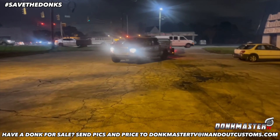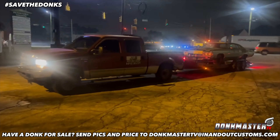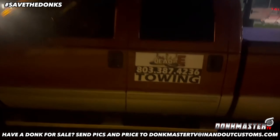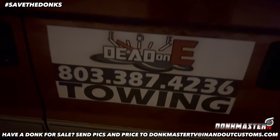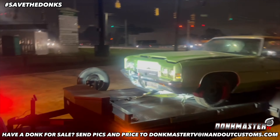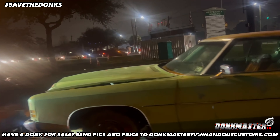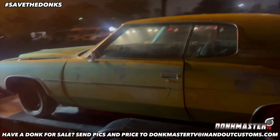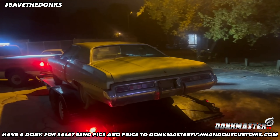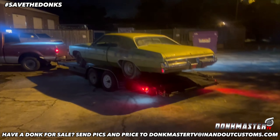Here it is, y'all — save the donks. Big Dead on Me coming in. He coming in. Y'all see Dead on Me coming in — he got the lights on the back, look at that guy. Big seven deuce. Let y'all know we about to redo this one, y'all. We going to put a motor and transmission in it, paint it up real good. This one will be for sale.